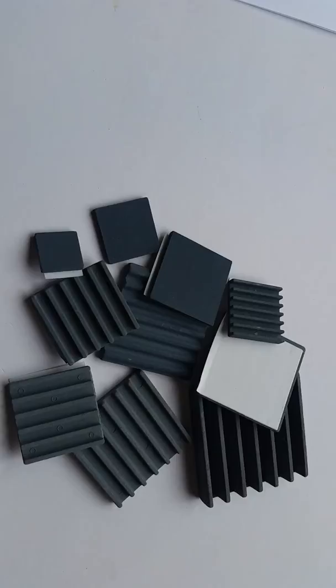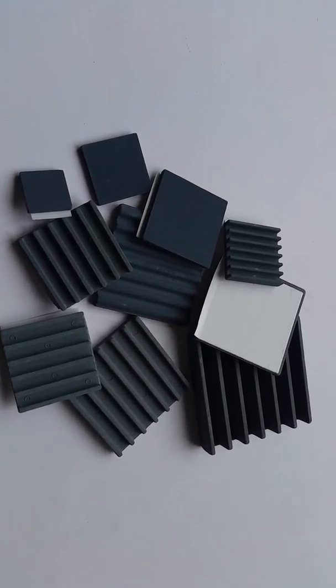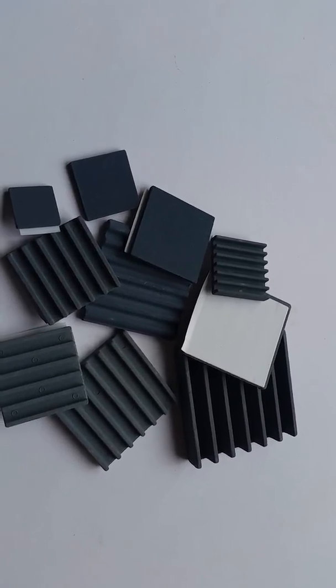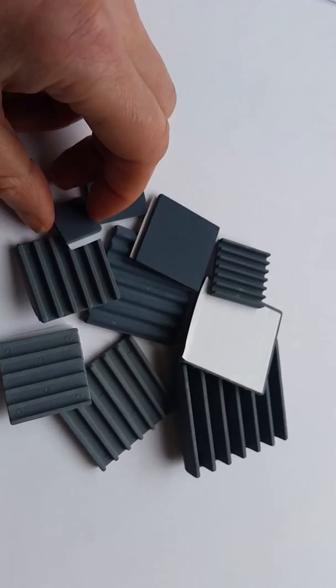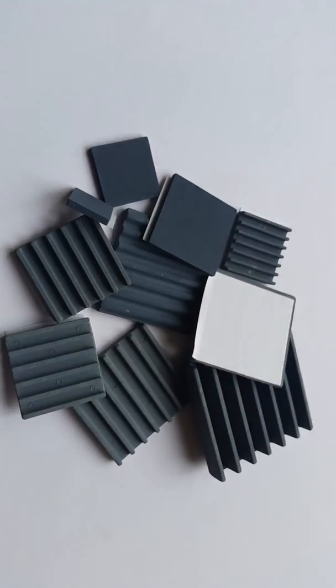They are non-electrically conductive, have no antenna effect, and are humidity and dustproof with a long lifespan. They are suited for ICs with power under 10 watts, and are RoHS and REACH compliant. Sizes range from 25mm up to 50mm, and approximately 5mm up to 15mm thick.